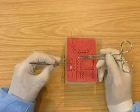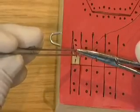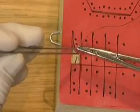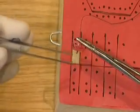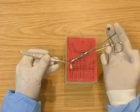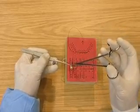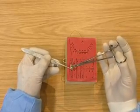Pick up the flap with the tissue pickups. Insert the needle. Take the needle with the tissue pickups. Pass to the needle holders.